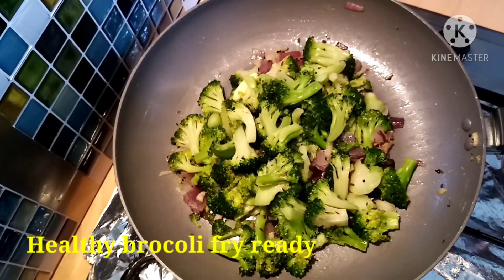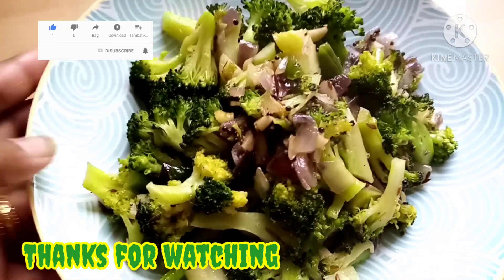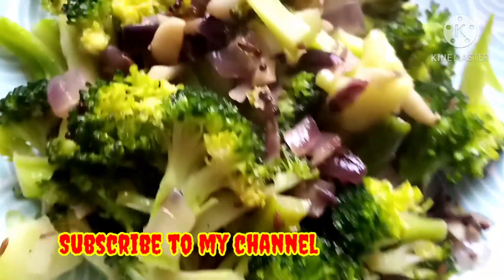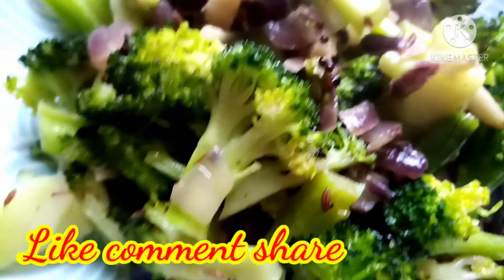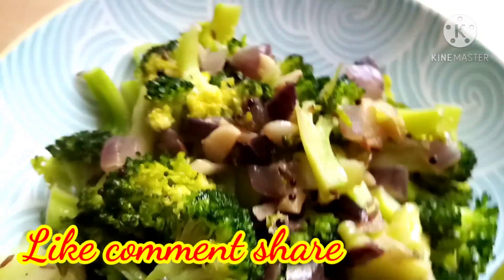If you want to try it, let me know in the comments section. Please like, comment, and share this video. Subscribe and click on the notification bell button to see all the videos. Thank you so much for watching, bye!